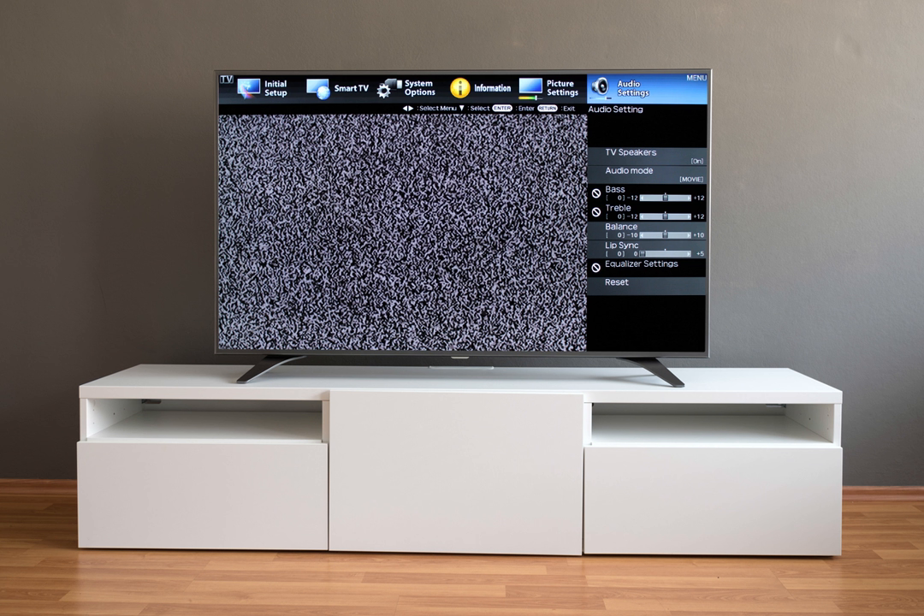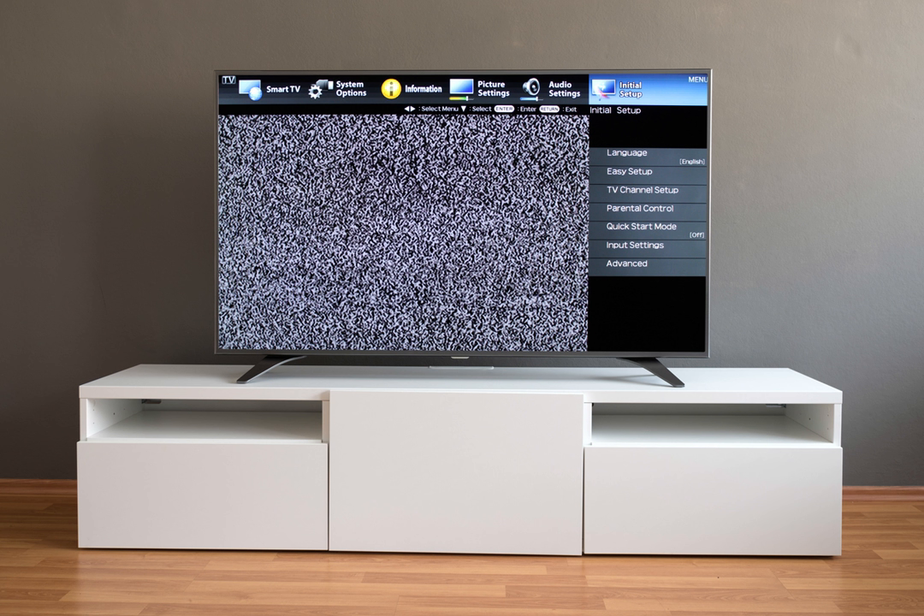With your TV powered on, press the menu button on the TV remote. Using the directional pad, scroll to the right until you've highlighted initial setup.